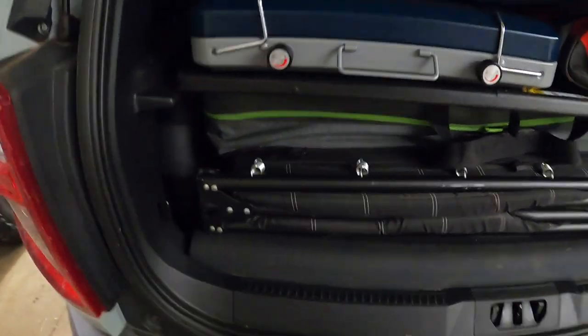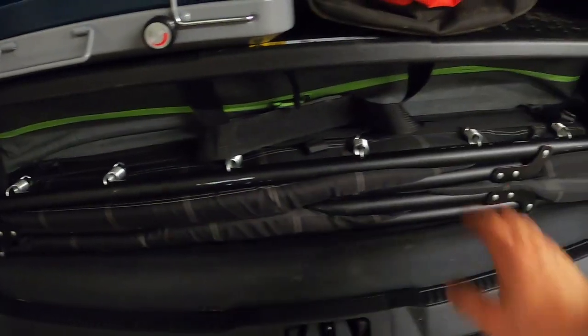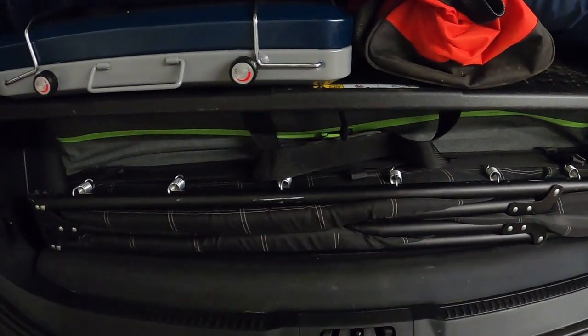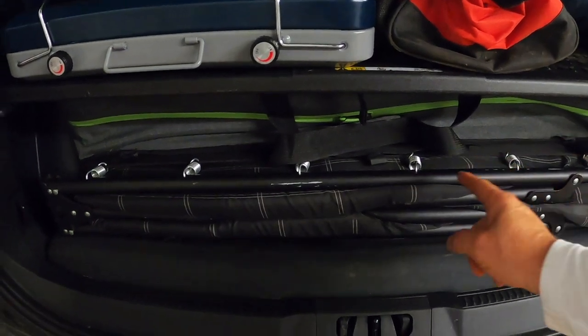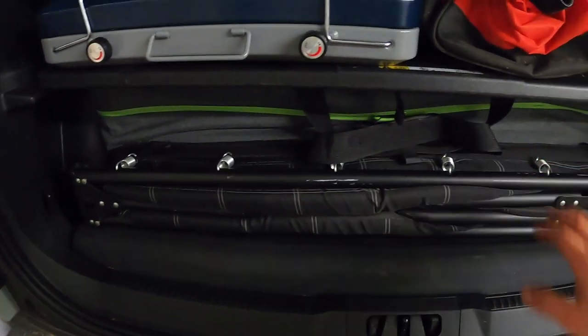This is the really cool thing about this Bronco Sport — everything fits in here so beautifully. This is like the perfect size. I have my Coleman fold-out cot because I hate air mattresses. They always go flat and they're super uncomfortable, but the cot has a spring and a cushion and it doesn't go flat.